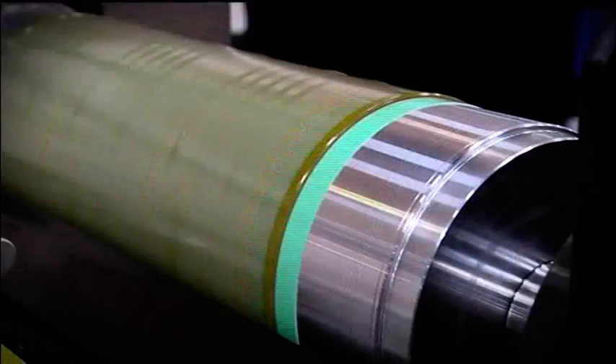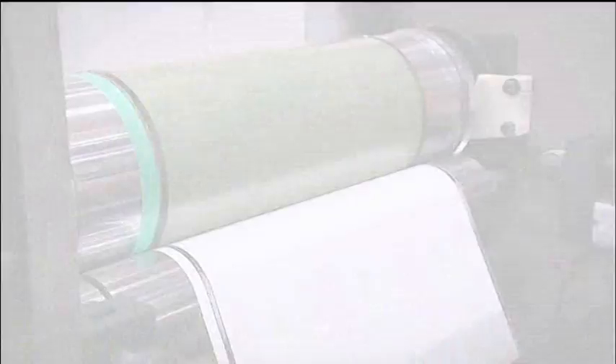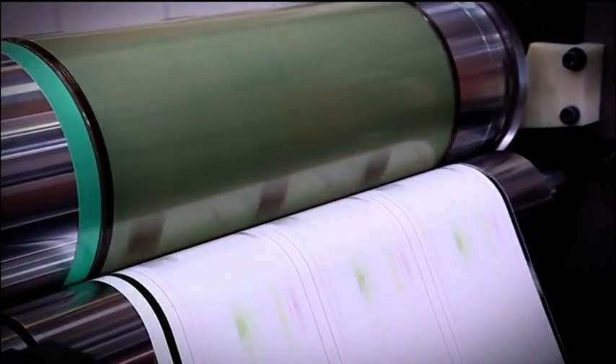Print head geometry and design ensures that any build-up of tolerances or vibration are minimised in order to achieve excellent dot reproduction.